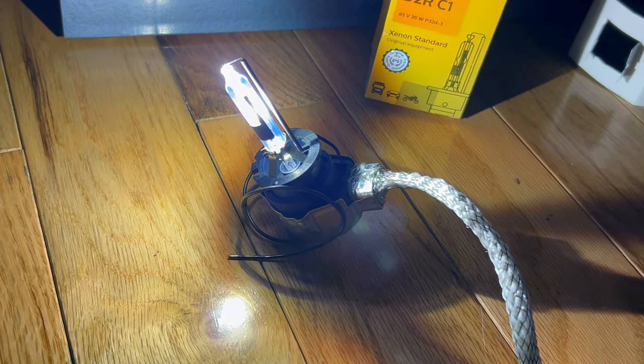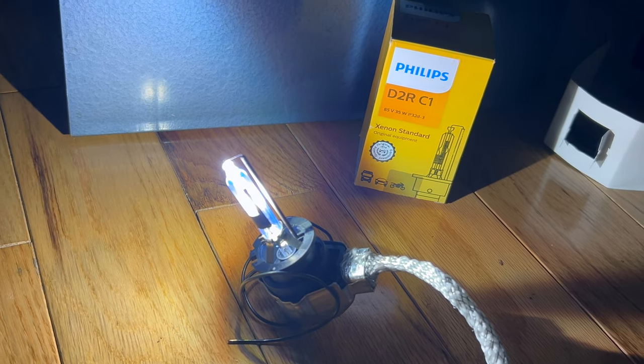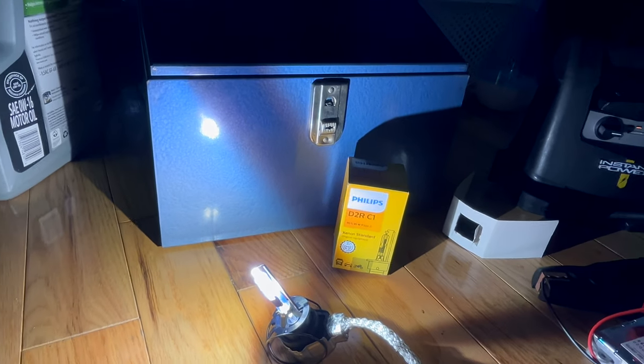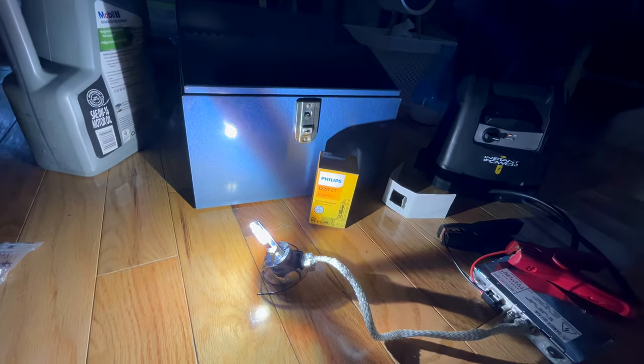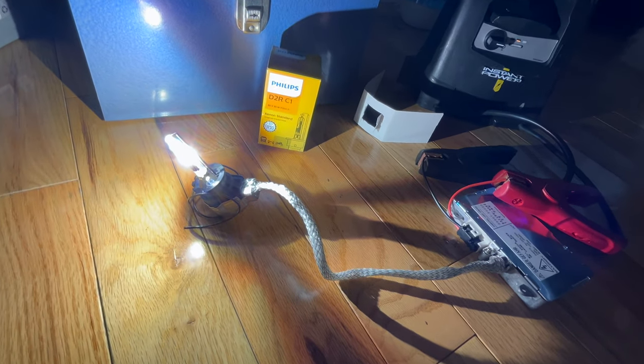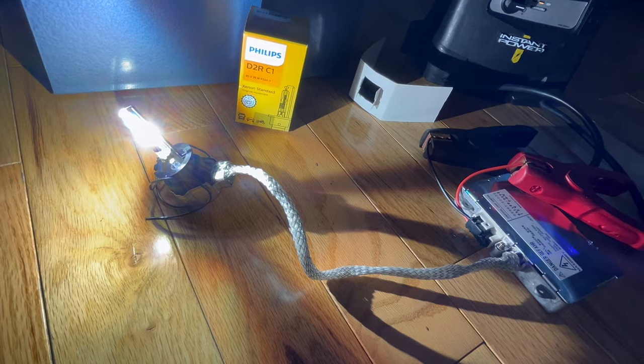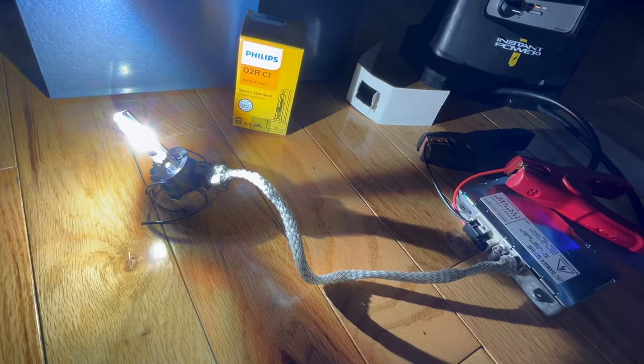I use some bailing wire to hold the bulb up. I periodically pull it out of this painted steel antique banker box and fire it up just for fun. This is an automotive lighting system that was for the second gen Prius, but that belongs to Allen now, so I just have these bulbs.